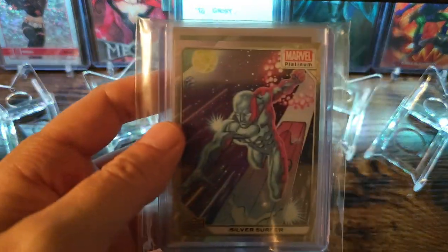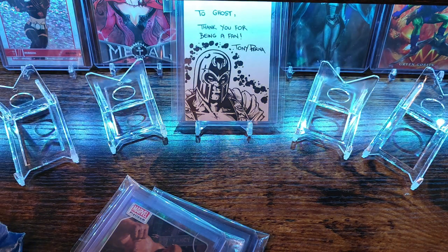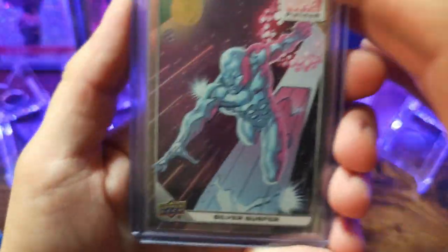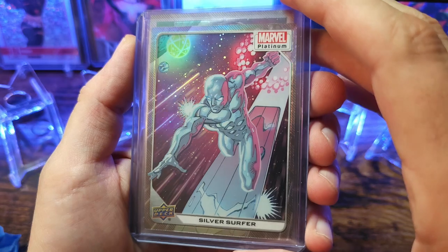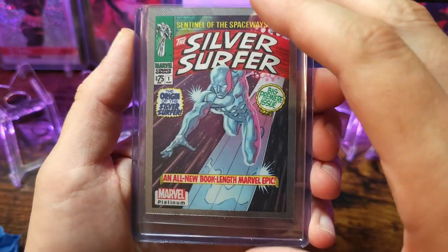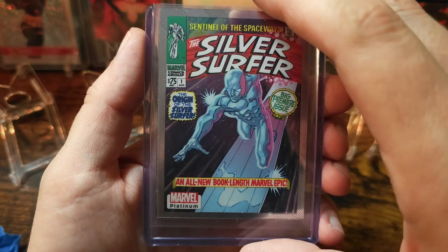Looks like we got Silver Surfer next. All right, so we got the Silver Surfer — this is its rainbow card. Beautiful artwork by Ron Lim. It's just a cover variant. Looks like I got a base card too.